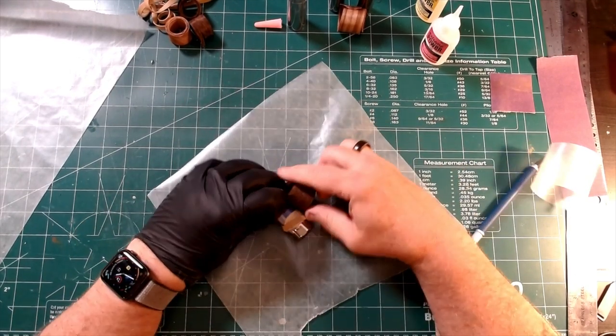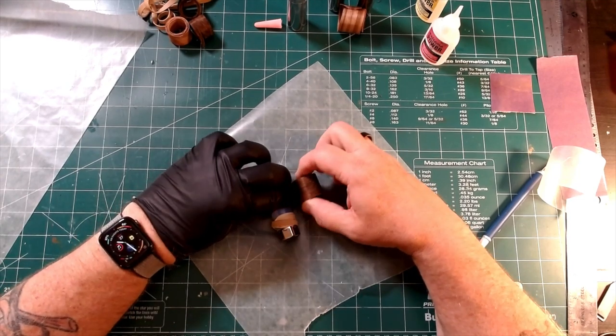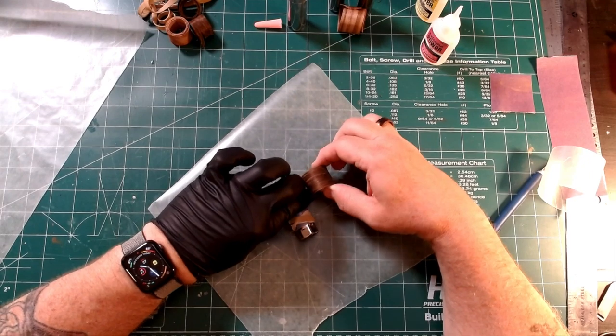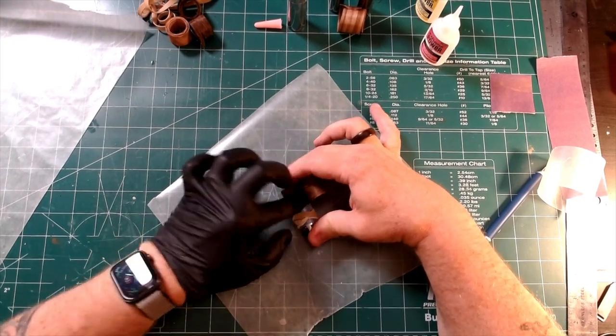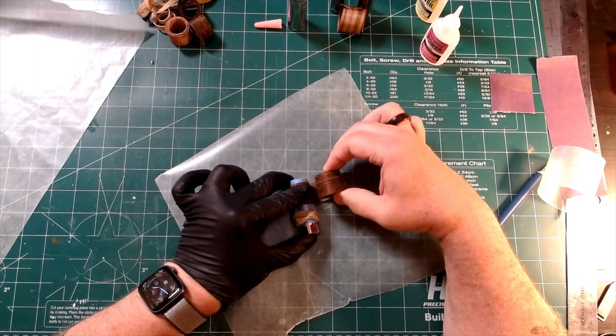The wax paper should allow you to slide the wrap off the socket. If the wax paper comes off with the socket or it's kind of stuck to it, don't worry about it — it's fine. It'll all come off when we start sanding things down later.